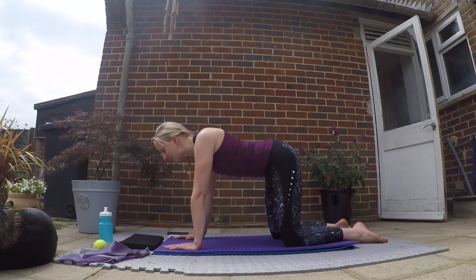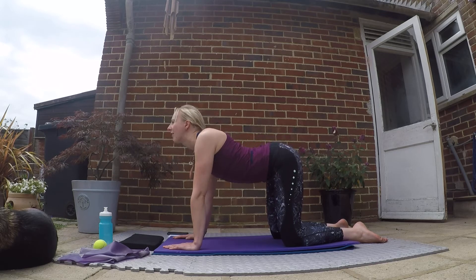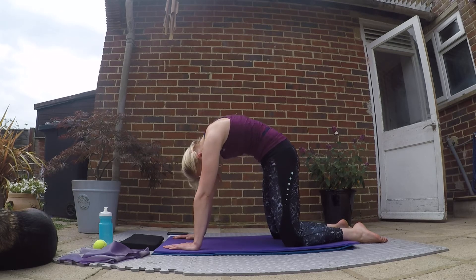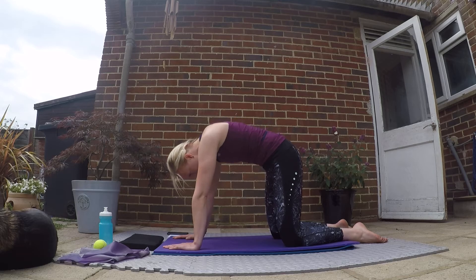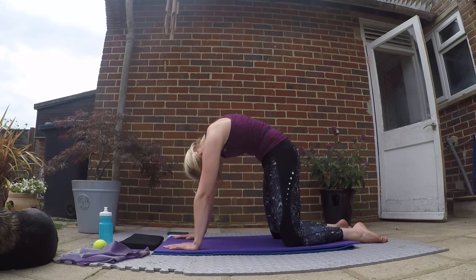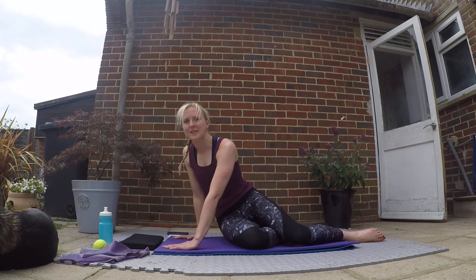Core engaged. Exhale, going to the other direction — holding it here for an inhale. Exhale, taking it in the other direction, holding it here, inhale, then exhale. You're taking your spine through a large range of movement, so it must be slow and controlled. Final one here. Coming back into the middle and bringing yourself back to neutral.